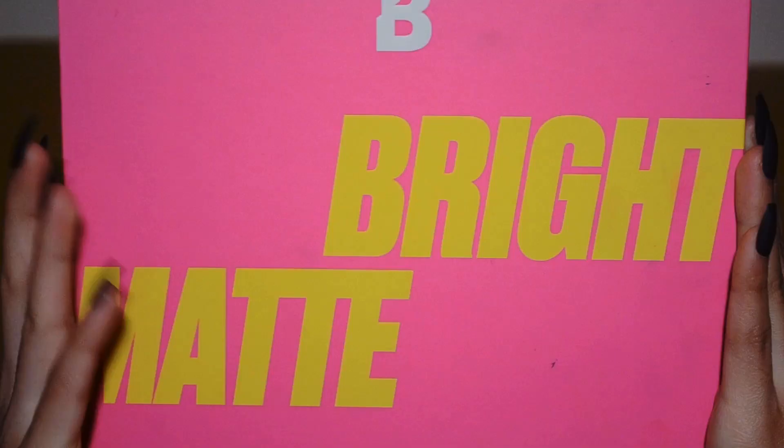Hi guys, welcome back to my YouTube channel. As you can see, I have already added my foundation on and did my eyebrows as well. The makeup look that I am going to be doing today is a lightning-inspired makeup look with some added clouds.